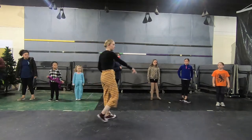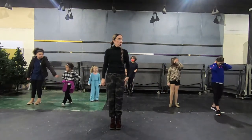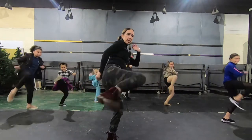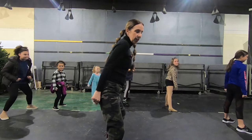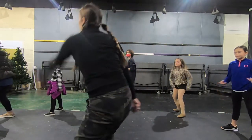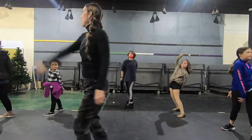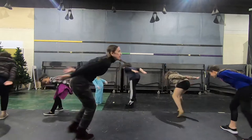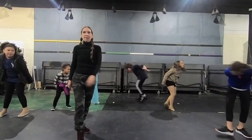Ready, let's try it, on one. Six, seven, eight — and step, and kick, and plant. Good. Then one, two, three — now whip your downstage hand, whip your upstage hand, set, and turn. Turn, okay.